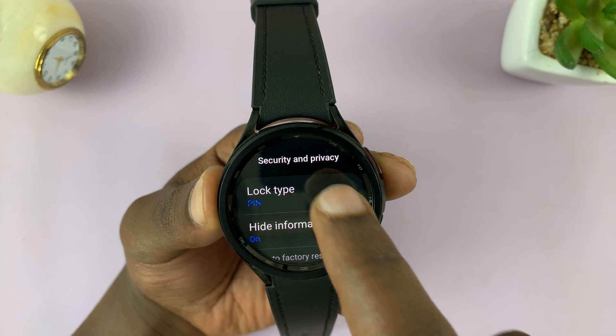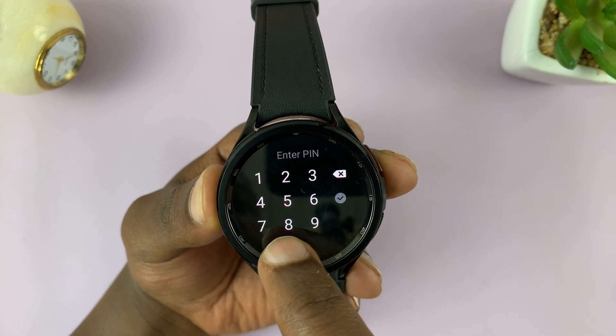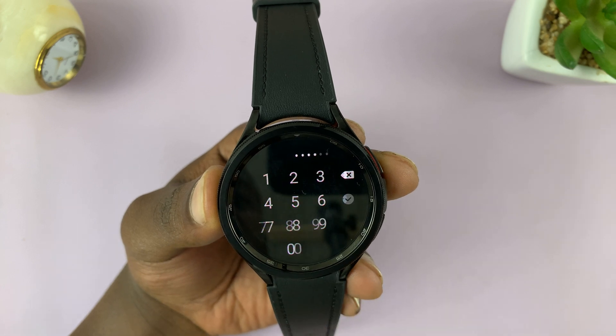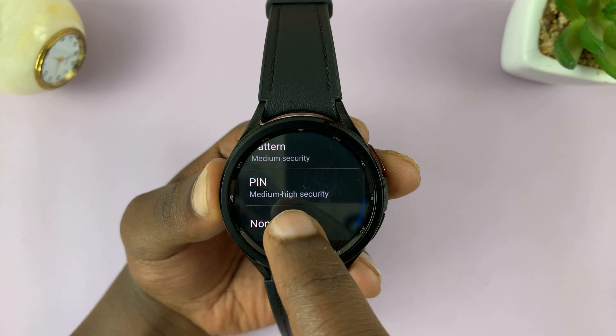You can see it's set to PIN. Just tap on that, enter your current PIN — the correct one — and once you go past that, you can now choose the lock type to None.